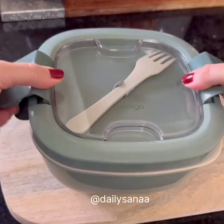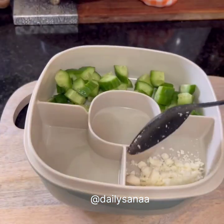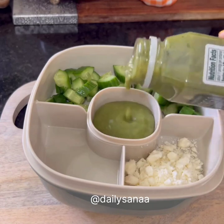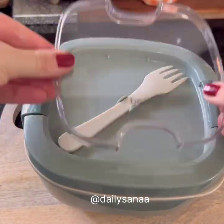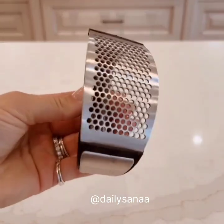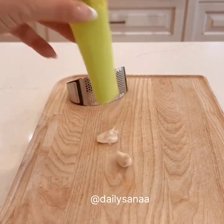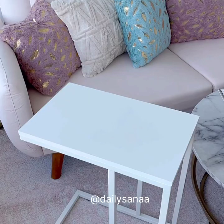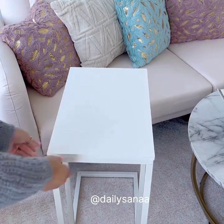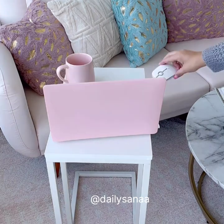I bought this C-shaped end table for when I want to work on my laptop from the couch, but it's also a perfect side table too. It's nice and light so you can easily move it around.